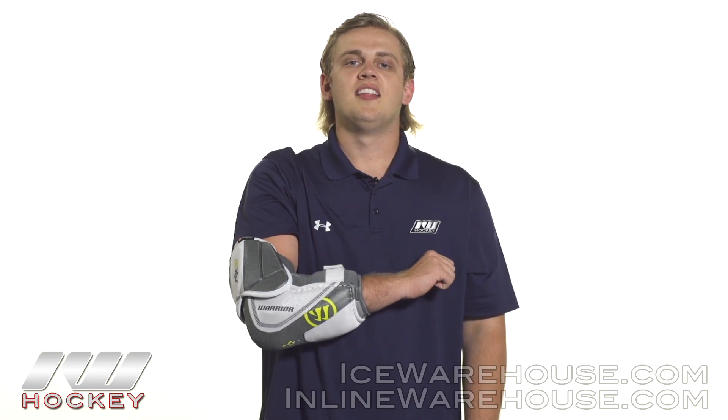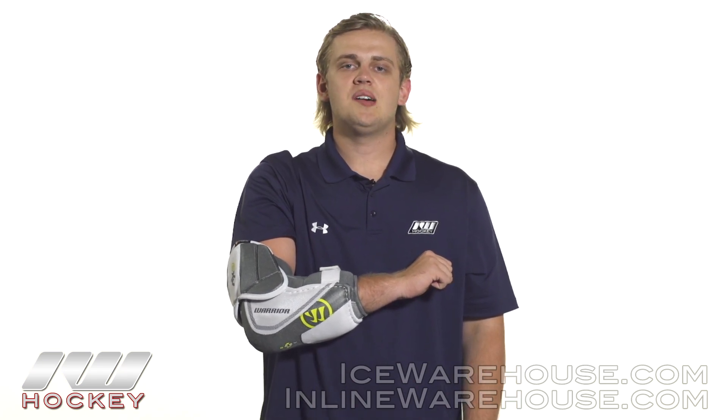For even more information on the Warrior Dynasty AX2 Hockey Elbow Pad, be sure to check it out at inlineandicewarehouse.com.